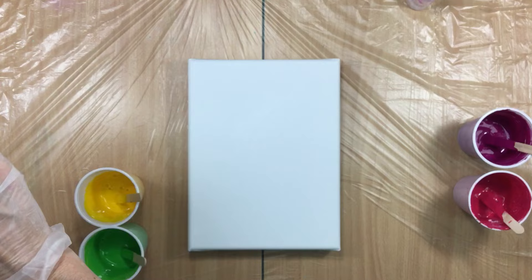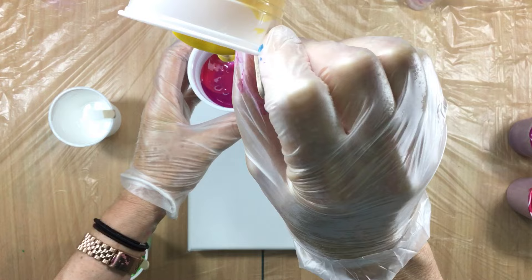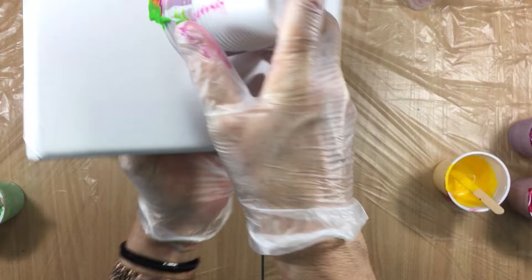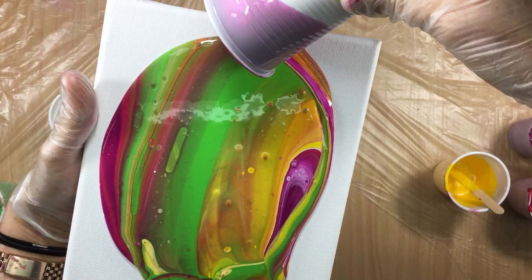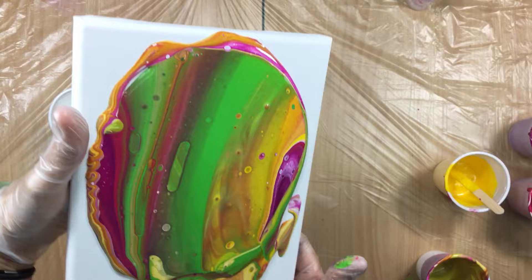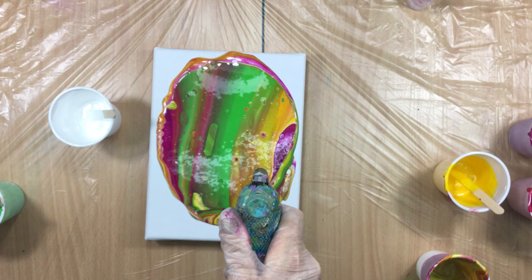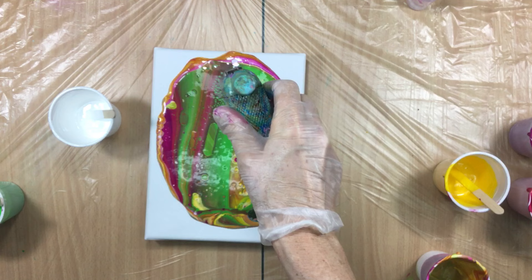I'm starting off with the white, then coming in with those beautiful pinks and a little bit of yellow - I'm hoping for something like a flower. Putting it on top for the flip cup, here we go! I love the colors. I was looking for something a little prettier, more bright and fun, so I'm going to hold it up high and I'm hoping for the cells to pop up - and they are popping up.